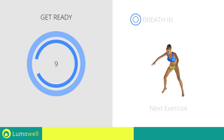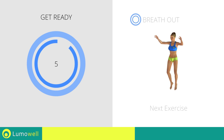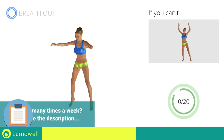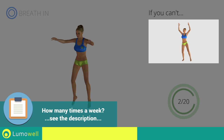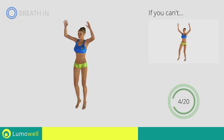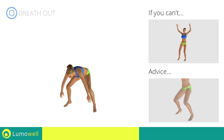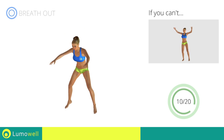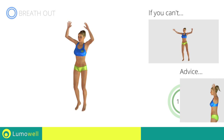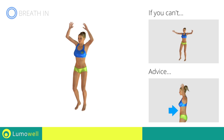Next exercise: jumping jacks with ankle touch. If you can't, do not jump, but instead raise the feet in a lateral direction, one at a time. Avoid violent impact with the floor during the descent. In order to do this, always land on your toes. Do not bend or curve your back during the exercise. Avoid errors, keep the abdominals tight.